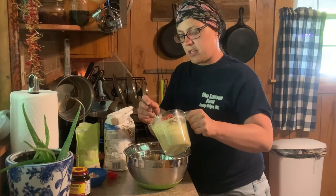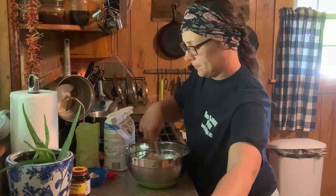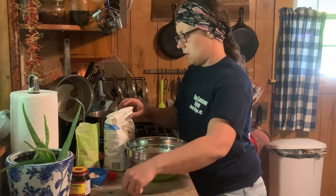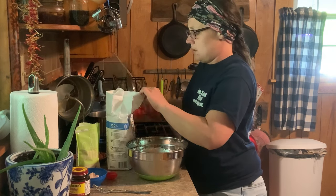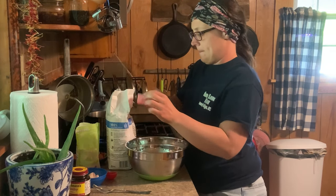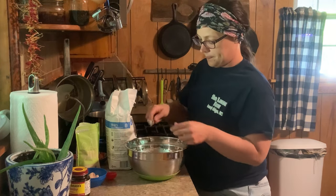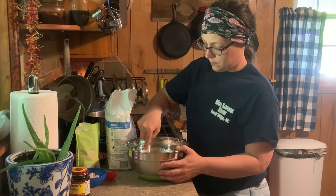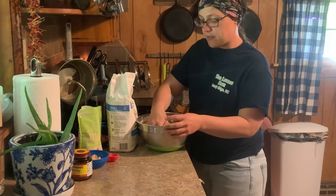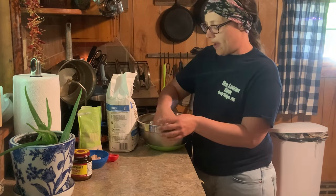Now we're going to pour our liquid mixture into a decent sized bowl here and we're going to start adding flour a cup at a time until we get a good dough. This right here is bread flour, but you can just use all-purpose flour if that's what you have. I added right at about three cups of flour — just depending on the temperature and humidity in your home, it may take you three to four cups.